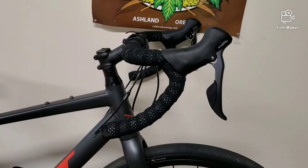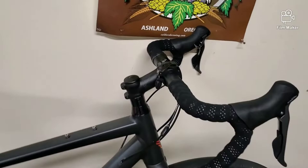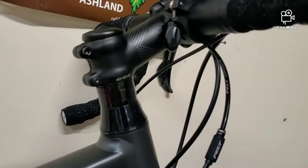Moving on to the grip tape — it's black with some reflective specs in it. That's pretty great if you're going to be night riding or in any amount of traffic at all. Moving on to the stem — I honestly think the stem is a great feature. Besides the fact that this bike comes with just a stack of spacers to adjust it to your height, whether you want it slammed or whether you want it up, it's really able to be done for you.